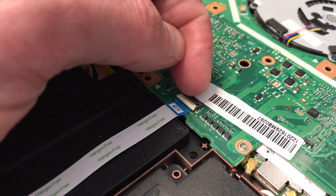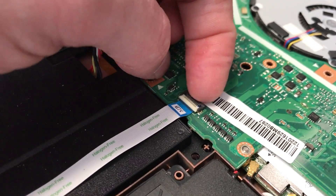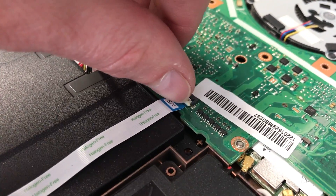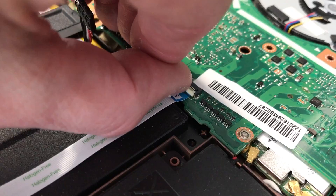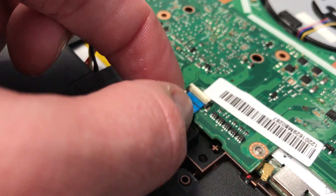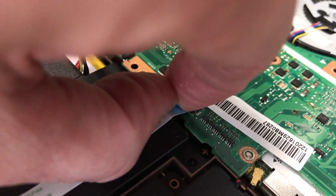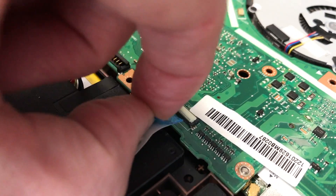Lift that little arm up — I'm doing it from the back but it's actually the front, so I'm going to lift it up from the front like so. Then we can just pull this cable out using the blue tab — and there it comes.